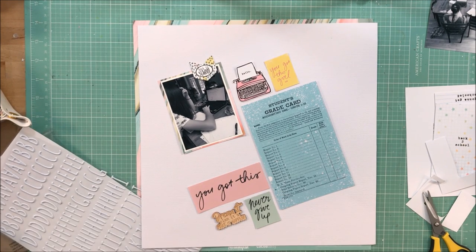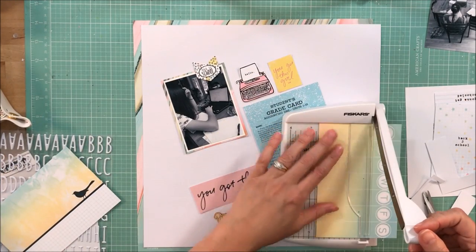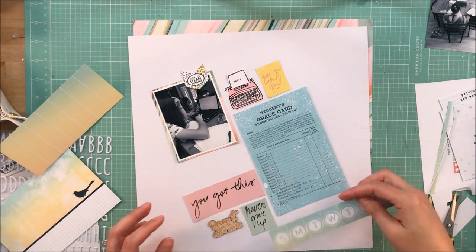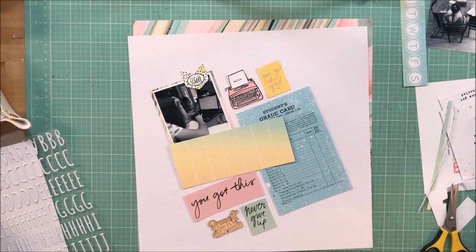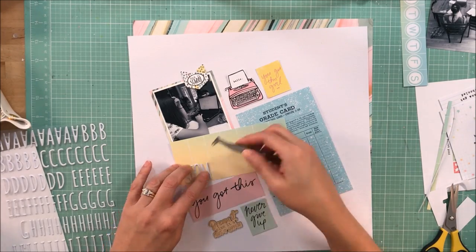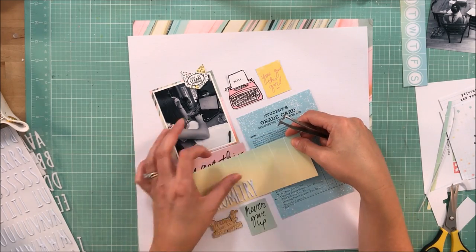My plan is to journal on the 4x6 report card, and I'm not sure if I'm going to type on it or handwrite it. I pulled out another 4x6 card — a Sunday through Saturday card — thinking I might incorporate it somewhere, but it was just a little too long, so I'll save that. I'm going to use the yellow strip I have left over to help form my title, keeping it in a grid fashion with white puffy stickers from the kit. It's a simple title: 'Online Geometry.'